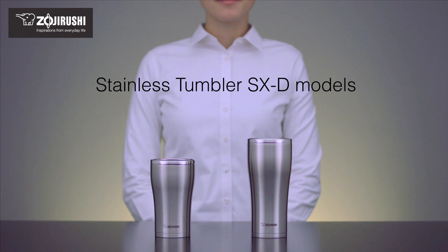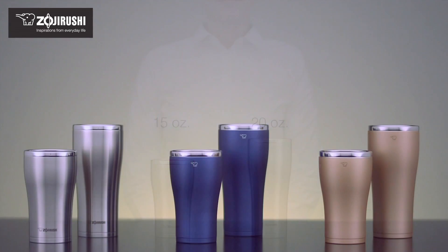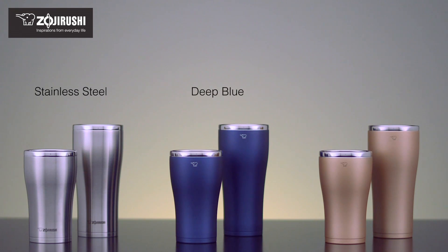The Zojirushi line of stainless tumblers make every drink more special. These vacuum insulated tumblers come in 15 or 20 ounce capacities and are available in gorgeous stainless steel, deep blue and copper finishes.